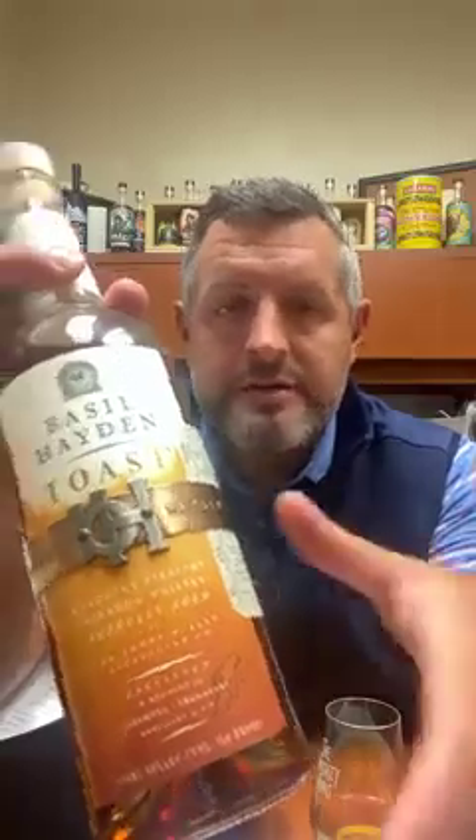Today I'm taking a look at Basil Hayden Toast. Basil Hayden is a lineup that has included a variety of rye whiskeys and some age-stated profiles over the last several years. They obviously went through a refresh on the bottle, but this is one of the latest iterations.